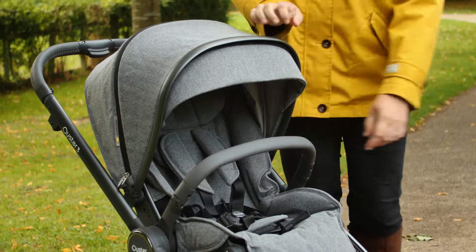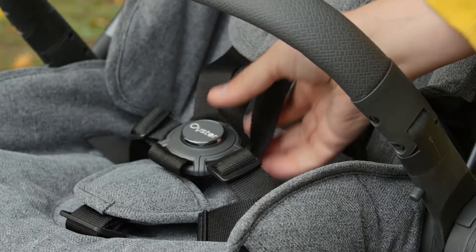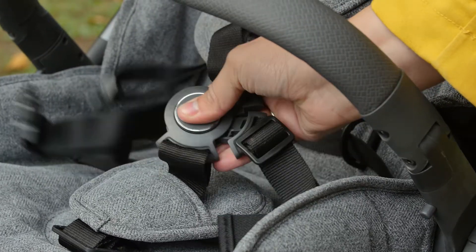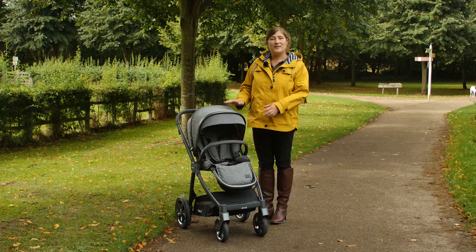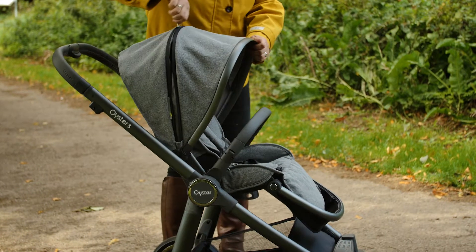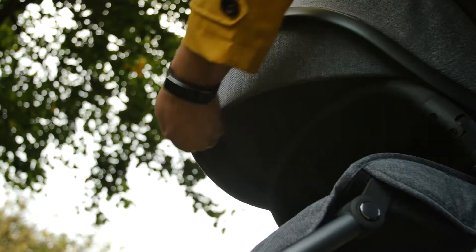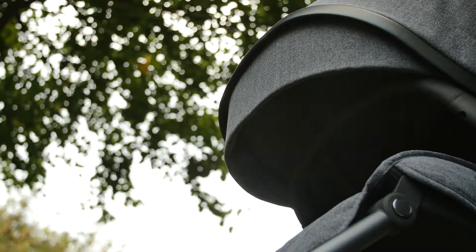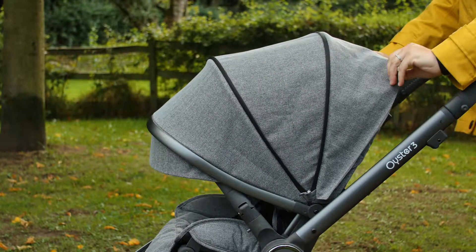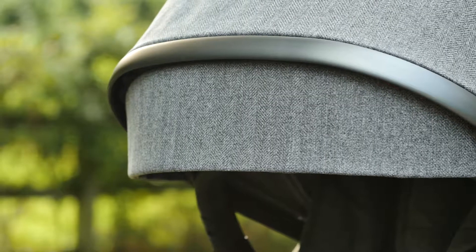The harness pads are nicely coordinated with the seat fabrics, and the large round chunky buckle is easy to operate even when wrestling a lively toddler into the seat. The hood is big and features an additional section that can be unzipped for great coverage. It also has a flip-out sun visor and offers UPF 50+ protection. The canopy has an integrated ventilation net towards the back, really useful in hotter weather and doubles up as a peek-a-boo window. The hood is finished with a metal trim that matches the pushchair chassis, giving the stroller a real premium touch.